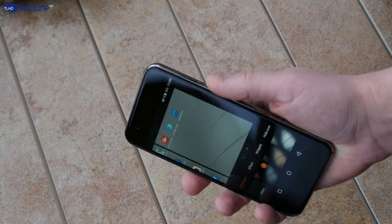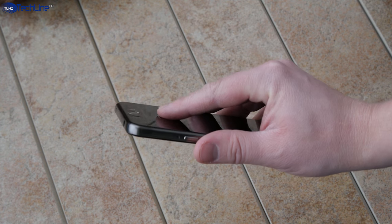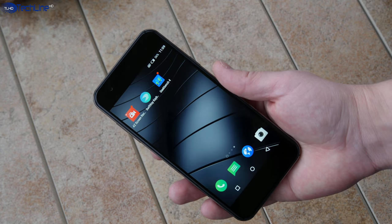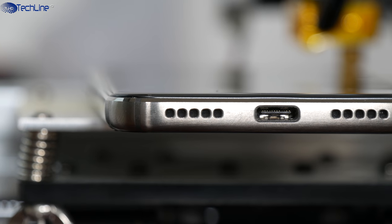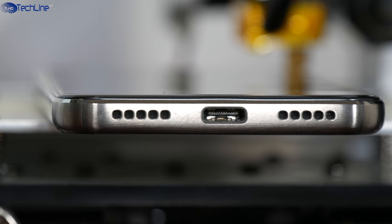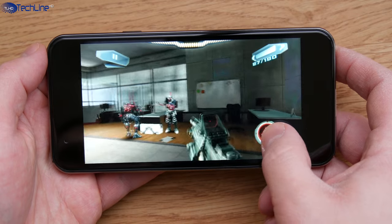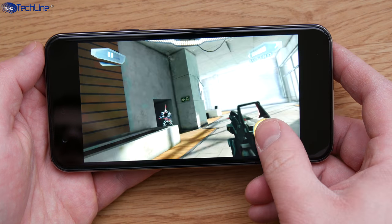The fingerprint scanner is very accurate and allows you to unlock the phone straight from standby mode. However, sometimes the display lights up slower than expected. The phone is advertised for good sound quality, but I would rate the loudspeaker quality as just above average. You will usually end up covering it if you hold the phone in landscape mode.